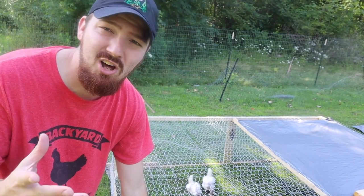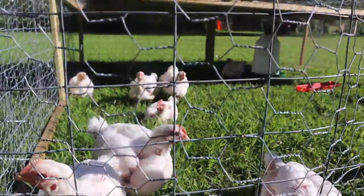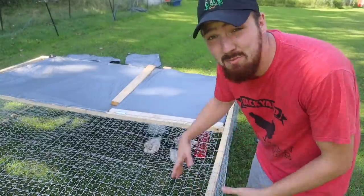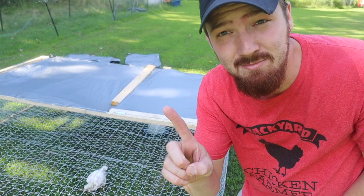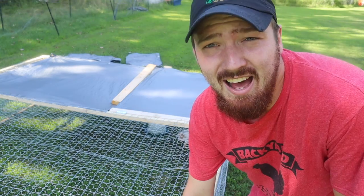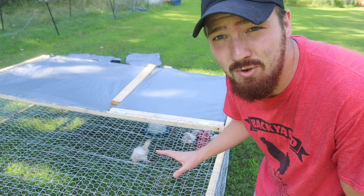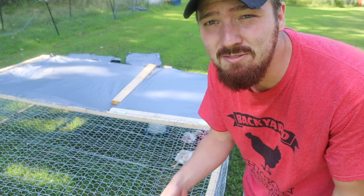If you want to get away with just one wire, use welded wire. The other big thing about this tractor is weight — our last one was so heavy both me and Chelsea could barely pick it up. With Cornish Cross you want to move them once a day, so our goal was to make it as light as possible for just one person. I used a lot of one-by-one pieces of wood for the frame — the lightest while still stable. Two-by-fours would be stronger but for the size of this coop the one-by-ones are going to be perfect.